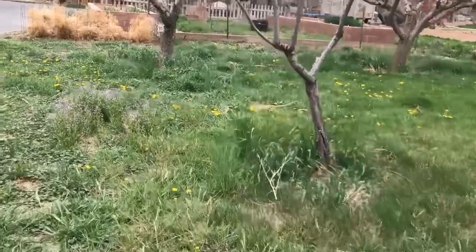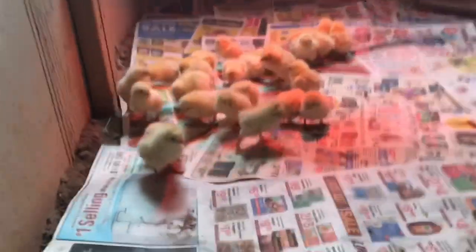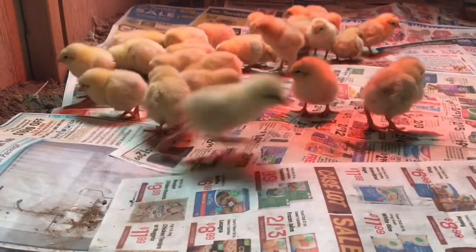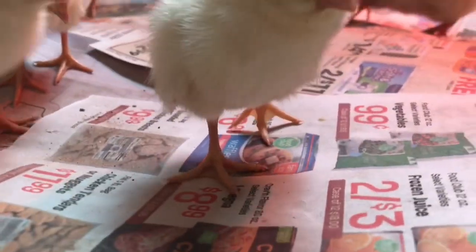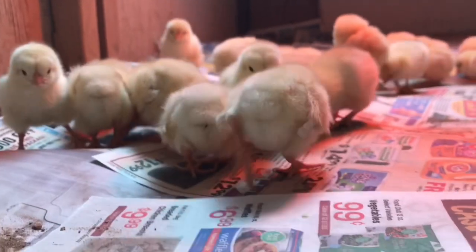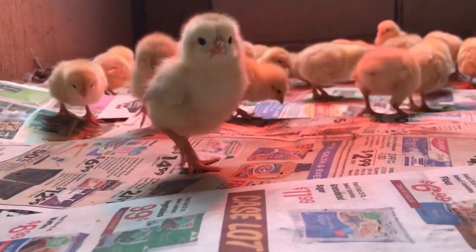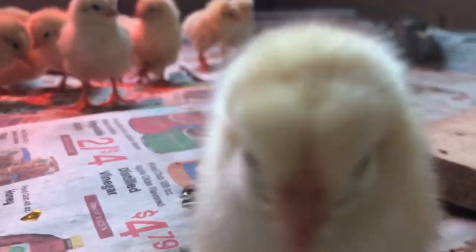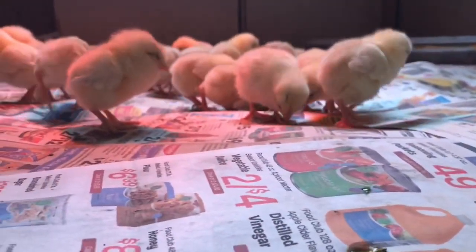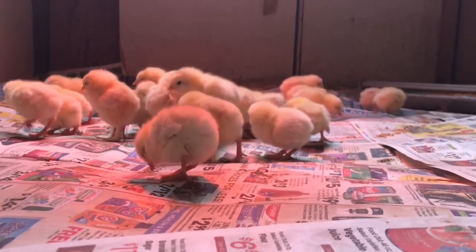I am going to get out of the wind and show you that surprise I was talking about. Here they are — all the little baby chicks! Hey chicky, hey chicky — oh, do you want to be on camera? I sprinkled some feed out for them on the newspaper and they're picking at it and they've had their drink of water. So now they're just getting used to their new place.